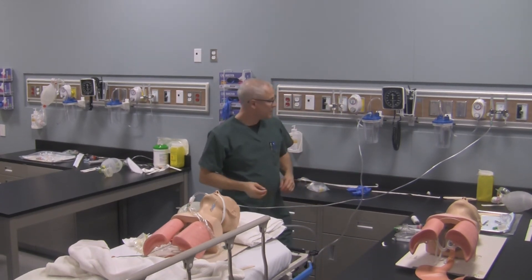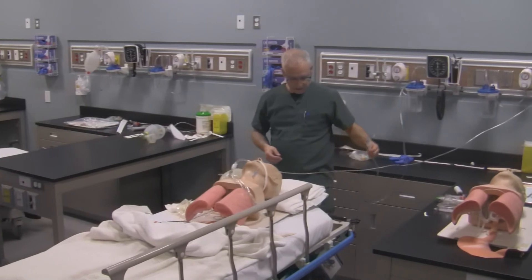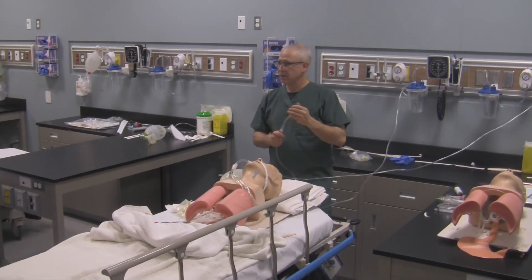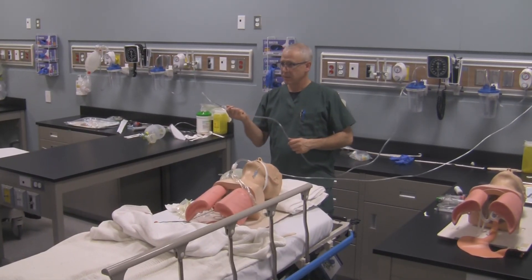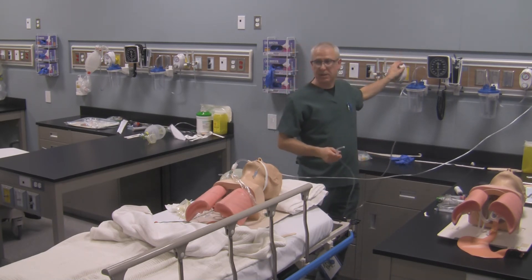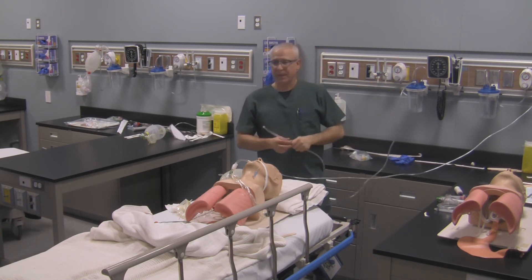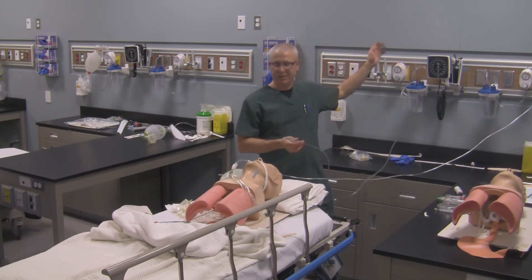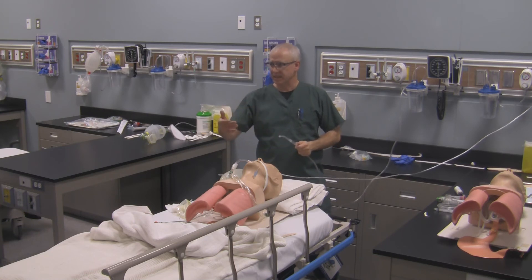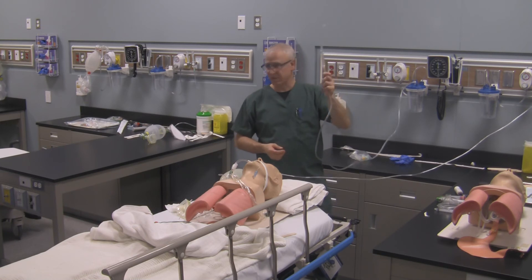One thing you might have noticed is that when I put the suction catheter in, I never shut the suction off. Try not to get into the habit of suctioning orally and then shutting the suction device off — because you're just potentially taking extra seconds to get the patient suctioned, and they might require suctioning immediately. So always keep the suction running.